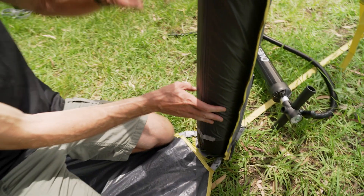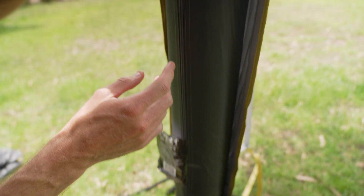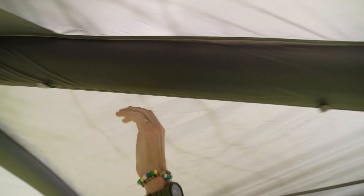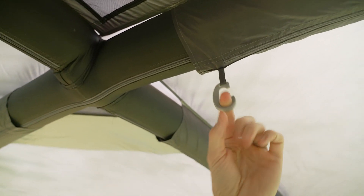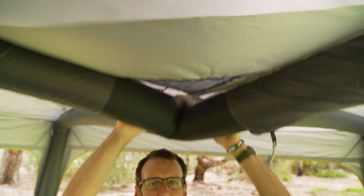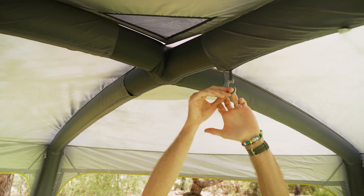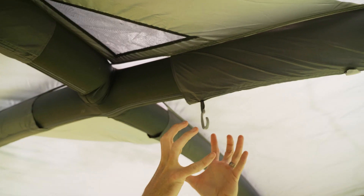Moving on to other interior features — up this pole we've got these little Velcro tabs running right up the leg. There's a nice little clip here so you can hang a lantern off the fabric. You could hang a reasonably heavy lantern here — if you pull down on it, it inverts a bit but pops back into place. You can get really small lanterns nowadays that are very compact anyway.